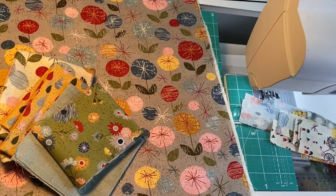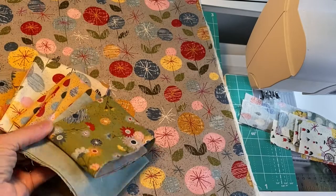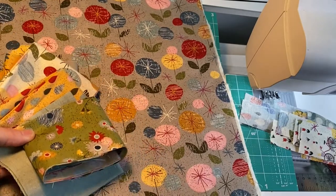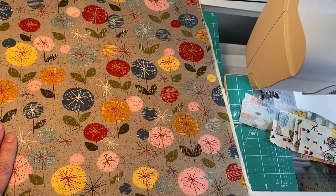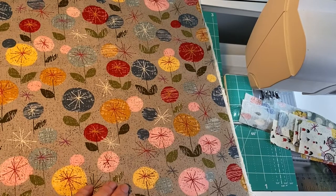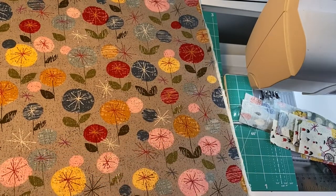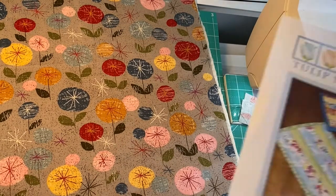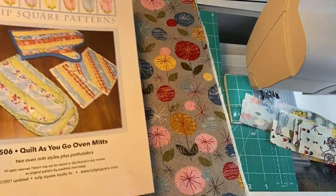I've got everything set up here. This is the fat quarter collection I'm using and I've only got little remnants left of each piece because I've used it on a lot of patterns, but I've got enough to make a couple more small items. This is one piece I'm using for the backing and then I've got a couple layers of batting underneath. I recommend that one of your layers is Thinsulate or one of those insulated battings, because it makes it a lot more safe when using them on hot items.